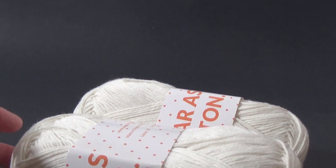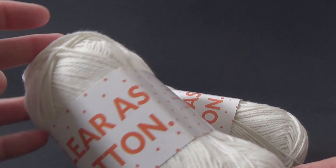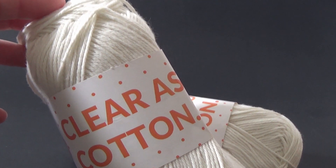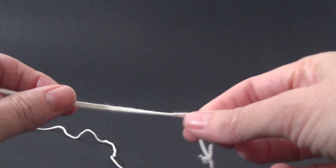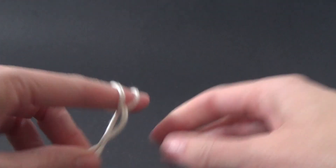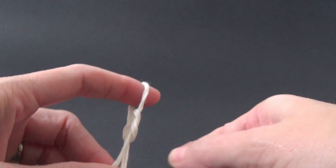I absolutely love Katie's yarn and this is one of her ranges called 'Clear as Cotton.' So grabbing your yarn, we are going to make a slip knot — you can do that any way you like. This is a great project to practice using two strands at once.